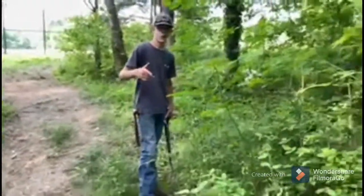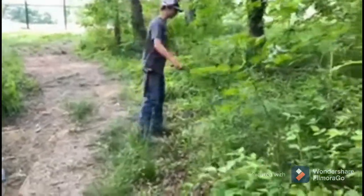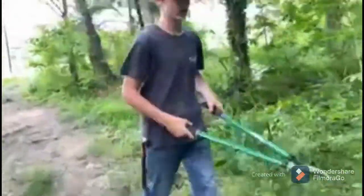All right guys, we're down here — we've got a ton of just random bushes, they're really annoying. I've got some choppers, going to go ahead and just get rid of these things, you know, just get rid of them.